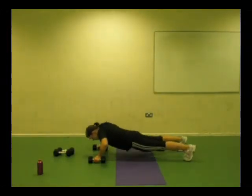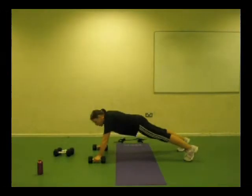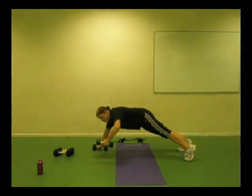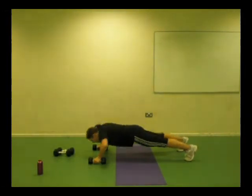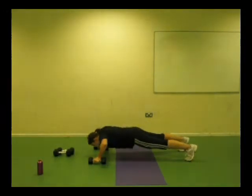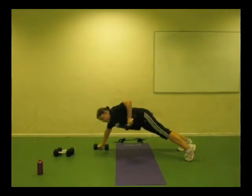Then I do a push-up. Now the row — bring the weight to your shoulder, elbow in the sky, extend the arm, finish the movement, bring it down. Press up, row, extend, back down, controlled. Press up, row, extend.